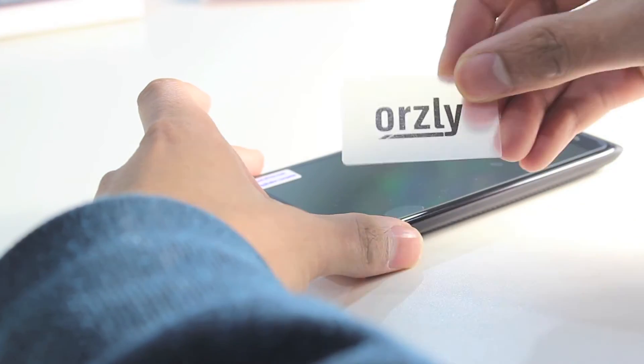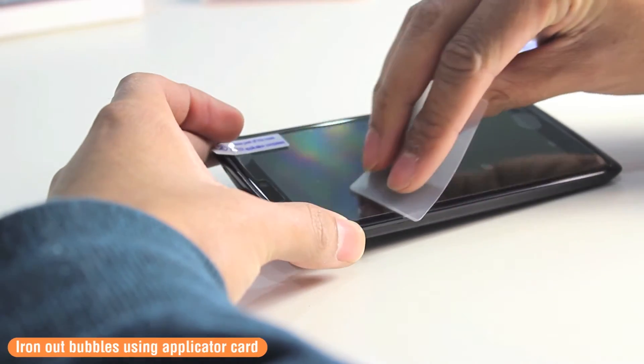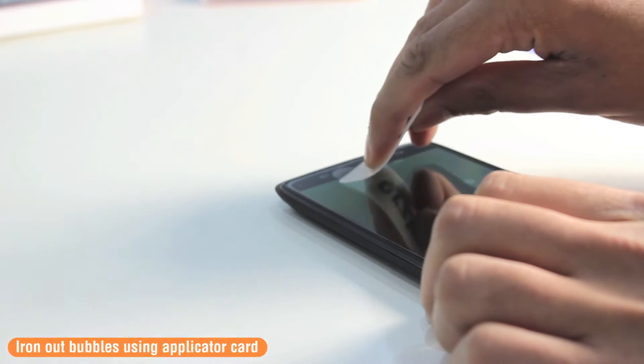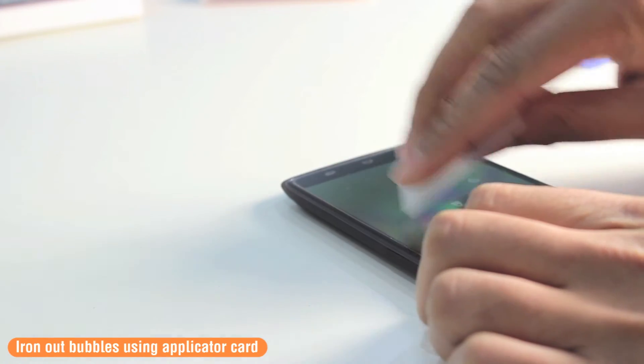Once it is on, you can go ahead and use the applicator card to iron it down and line out any bubbles that may still be on the screen. Then you simply push these bubbles out to the edge of the device screen.